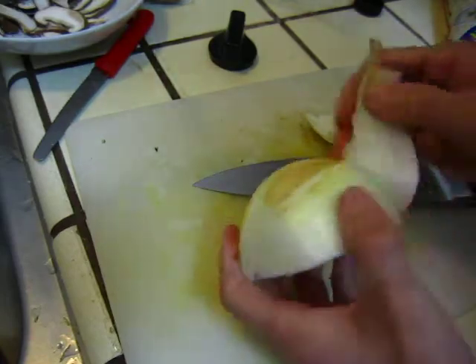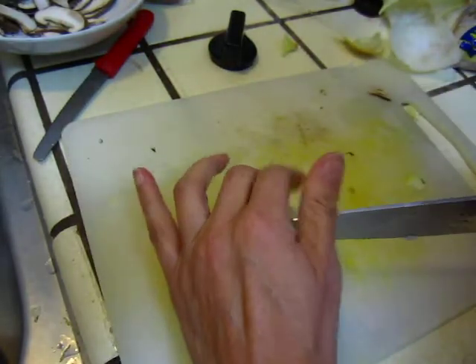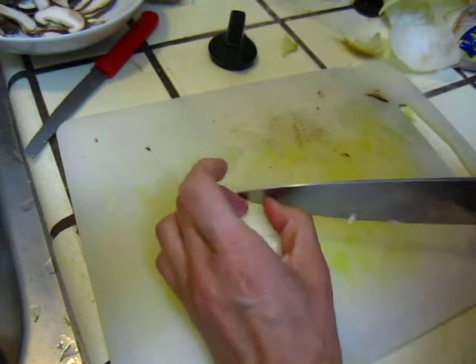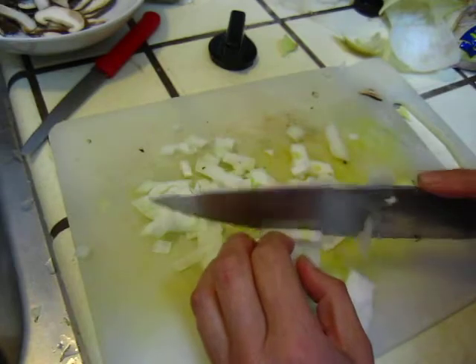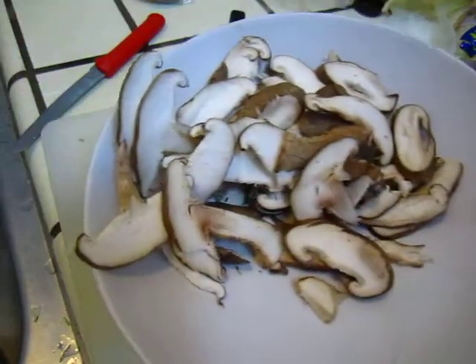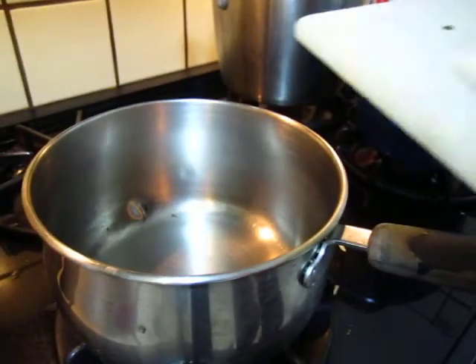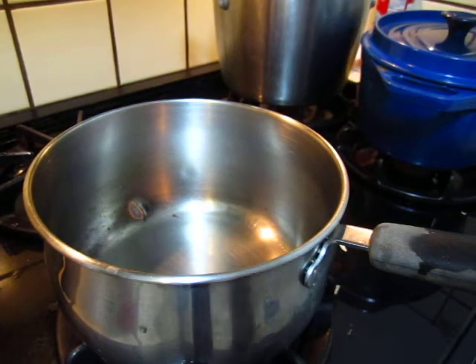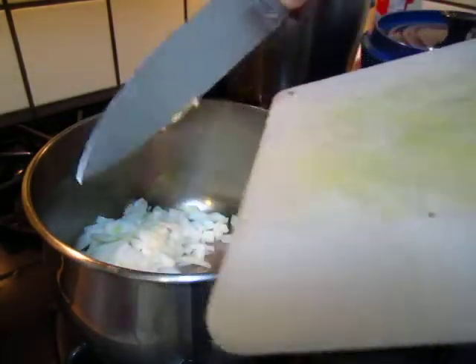You need some onion. Cut some onion. And some shiitake mushroom. Put in the onion first. Cooking oil, salt and pepper.